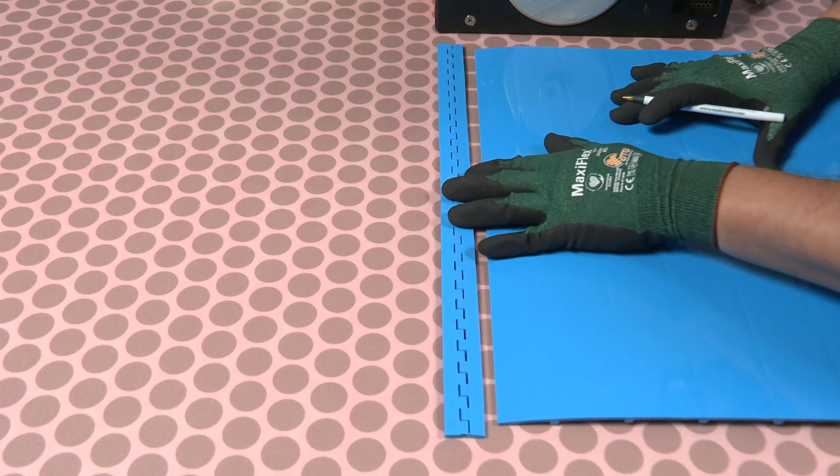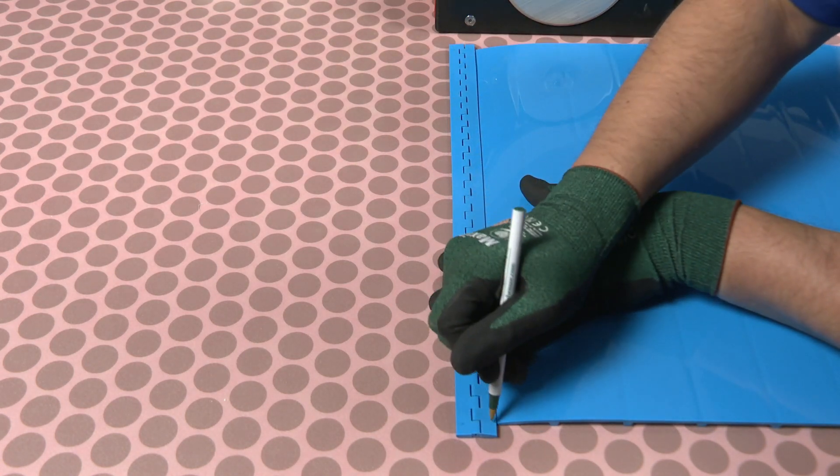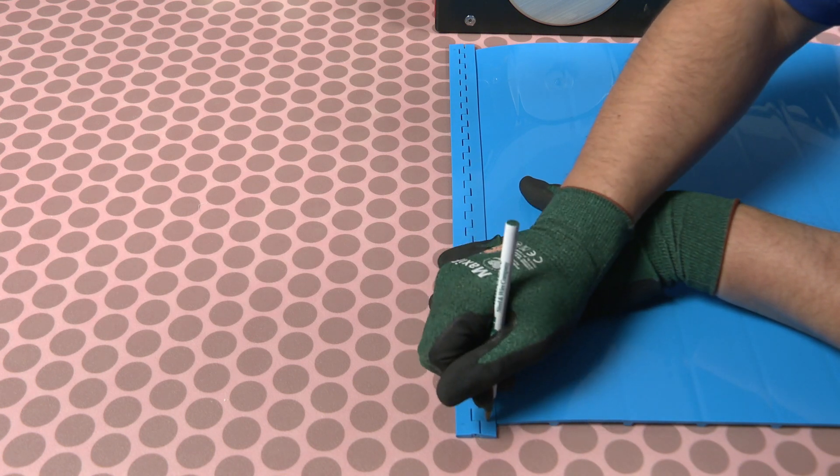Start by cutting the hinge lace length to match the belt width. Be sure the hinge segments are cut equal at each edge.